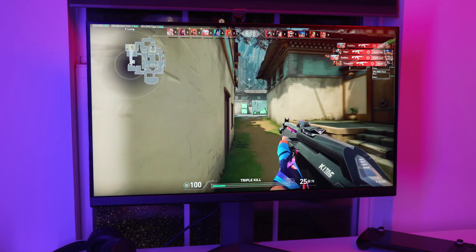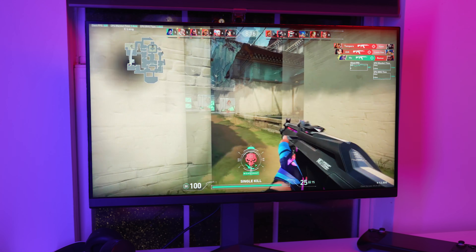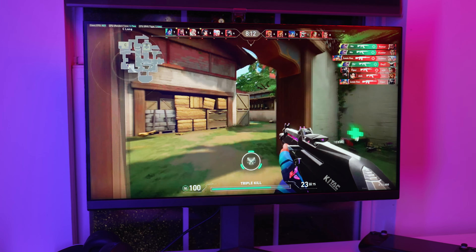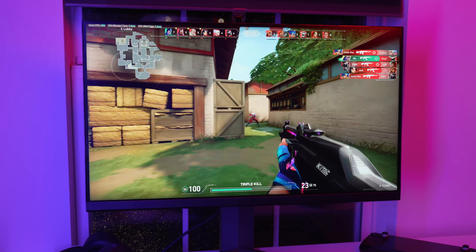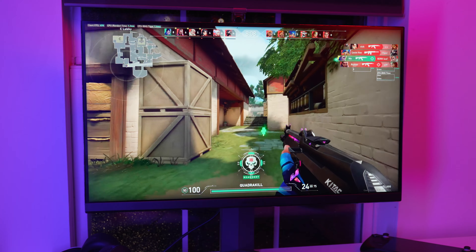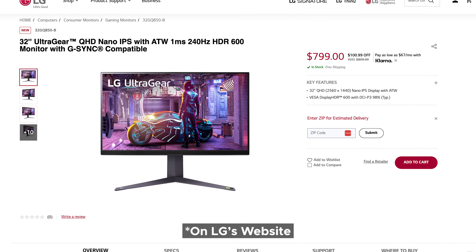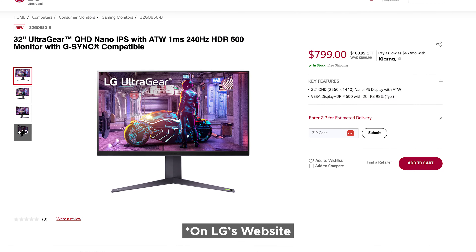The LG 32GQ850-B is 1440p, 240Hz, can overclock to 260Hz, it's got a nano IPS panel, and it's a massive 32 inches. That's a lot of stuff in one monitor, and the price reflects that — $900, or $800 at the time of filming, which is weird because it just came out. Anyways, is it worth it?